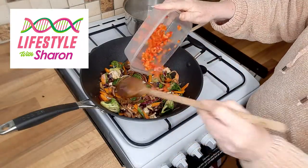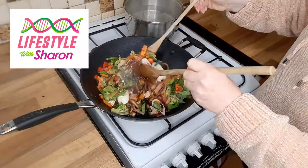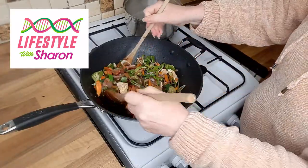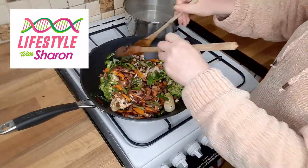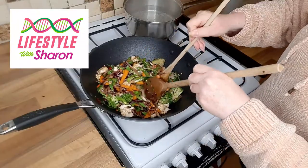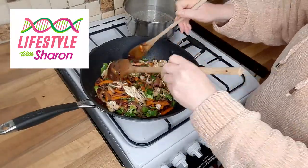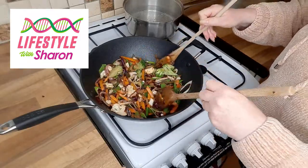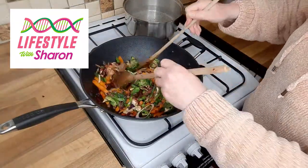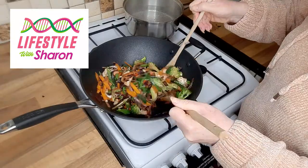Then you can add in your red peppers, the mangetout, and your leeks. See all these beautiful colours — they work so well together. I'd love to hear in the comments what kind of vegetables you like with yours. You can do it without the vegetables and just have the chicken, or just have chicken and broccoli, or chicken and carrot — let me know what combination you like. After you've added your peppers and everything in, let this cook for another five minutes on a medium heat. If you find it's getting a bit dry, add a little sesame oil or a bit more soy sauce, or even a bit of olive oil or coconut oil.